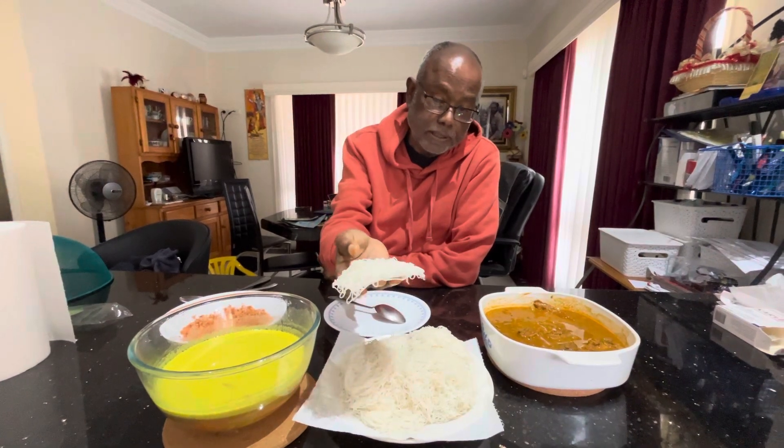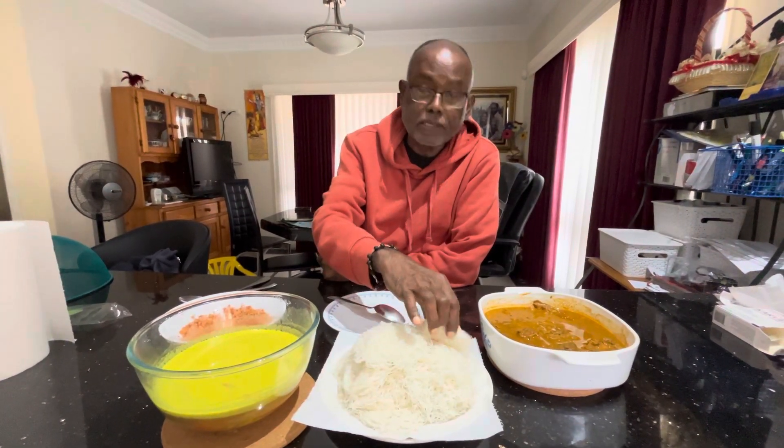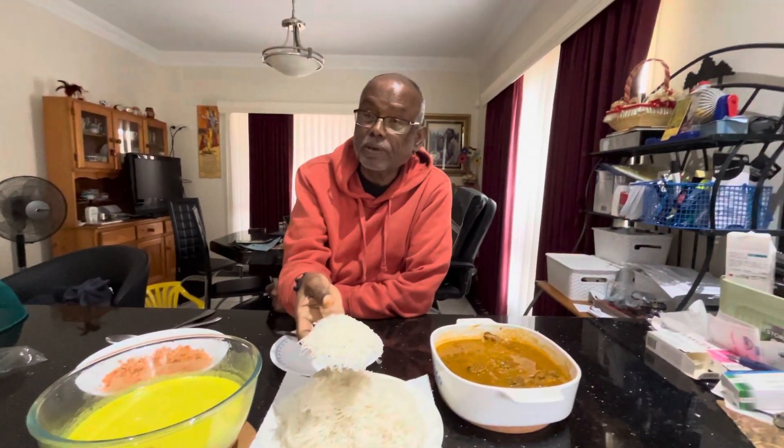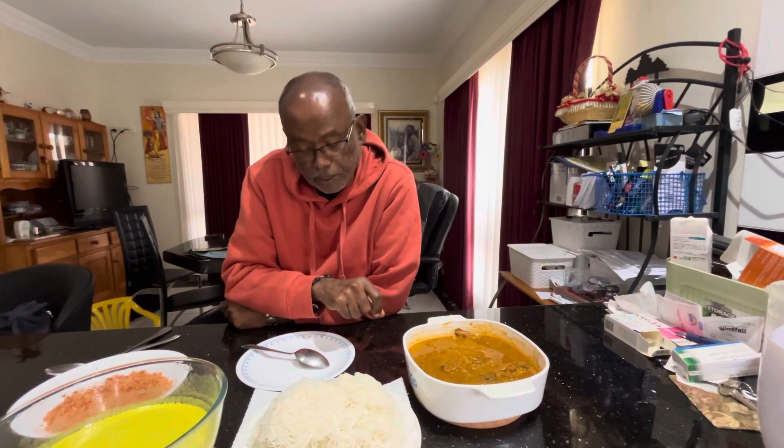As you know, we call this string hoppers. You can make string hoppers in red rice flour or white rice flour. And also you can make string hoppers with wheat flour. So when I was talking about eating white string hoppers during my childhood days, I was actually referring to those made of wheat flour.